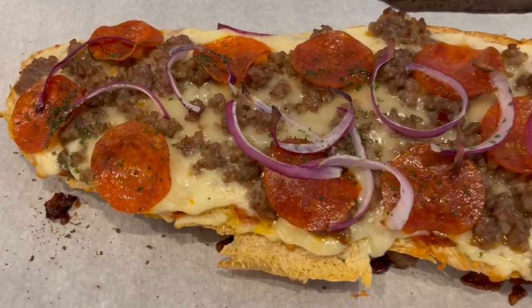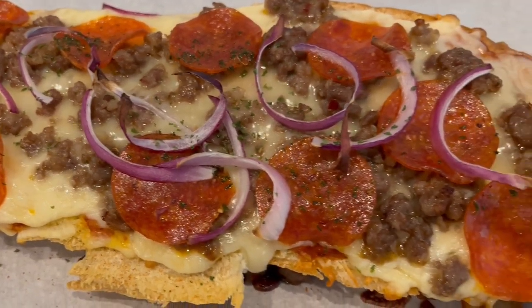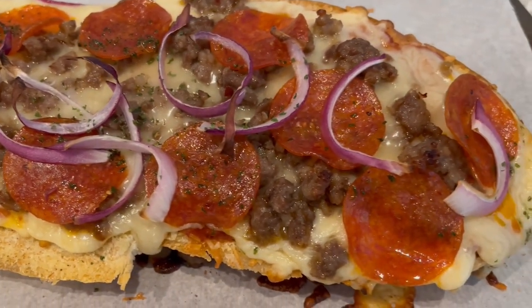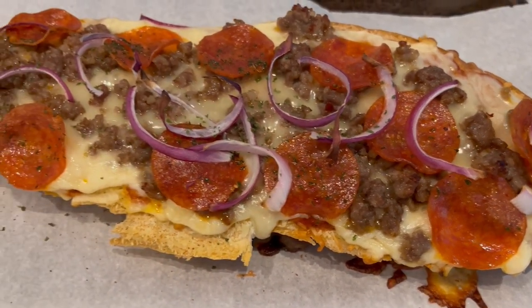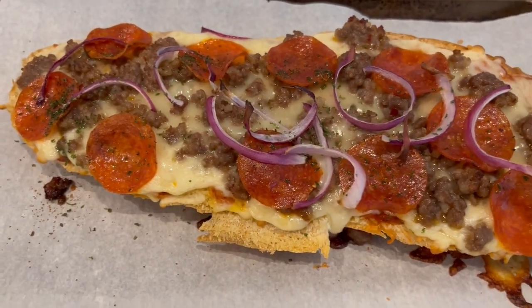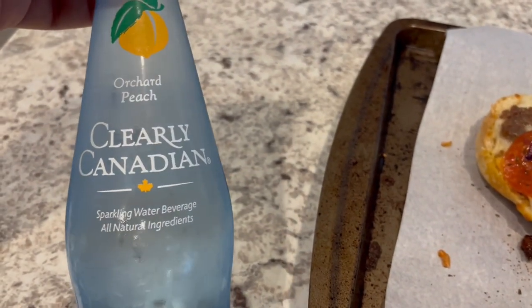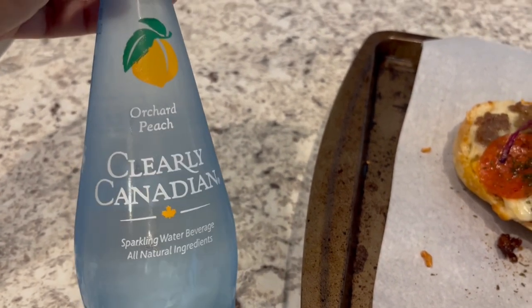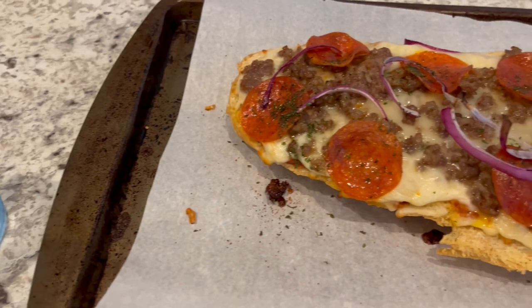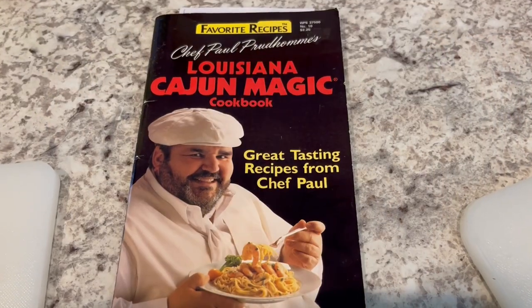Here's the pizza — I let it bake for about 15 minutes. I probably should have put the meat on top of the onions like I normally do so they'd get a little softer, but I didn't think about it this time. Tonight it's just this pizza, and to drink I'm having a Clearly Canadian — reminds me of my high school days!